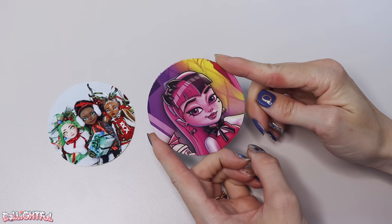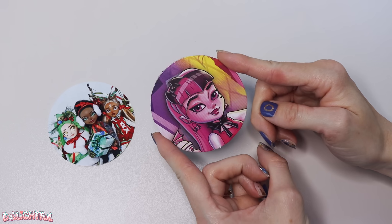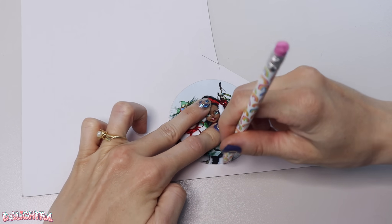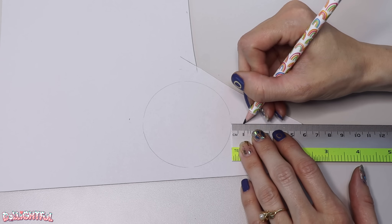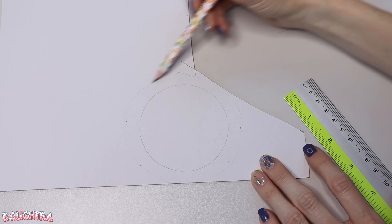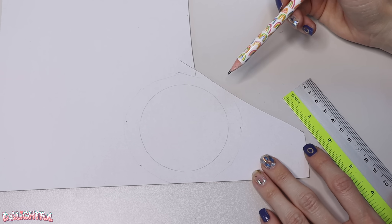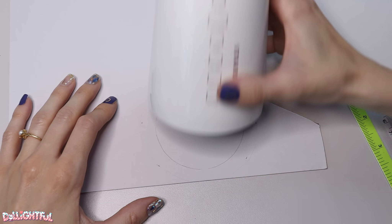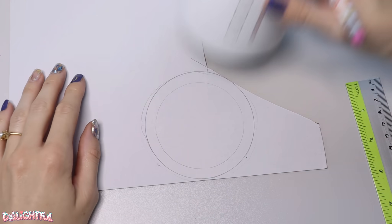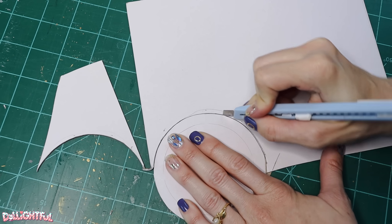Once your photos or pictures are cut and ready, grab a piece of matte board or cereal box cardboard. Trace your photo, then add one centimeter of width around the edge. The easiest way to do this is to find yet another slightly larger circular object to trace. It doesn't have to be perfect. Cut this out of the board.